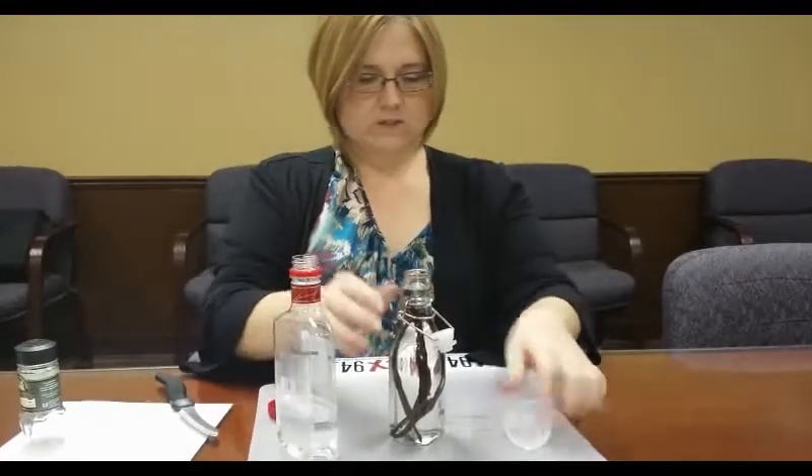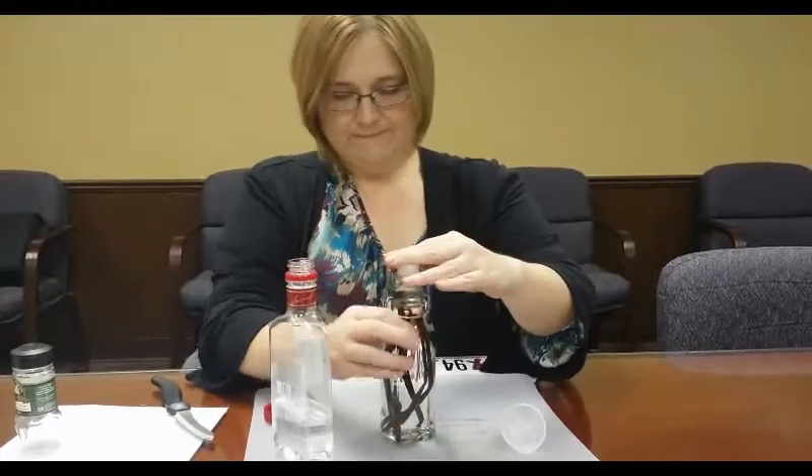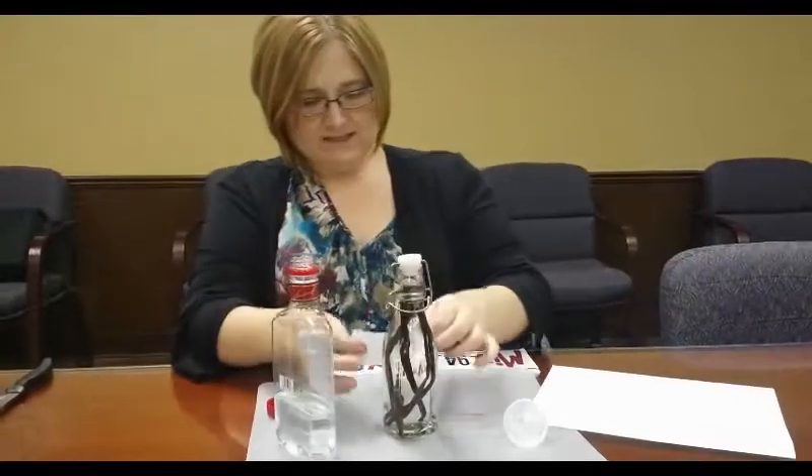Once you get that done, seal your bottle. If you're giving it as gifts, you can make homemade tags, which you can find all sorts of templates for online. Slap it on there.